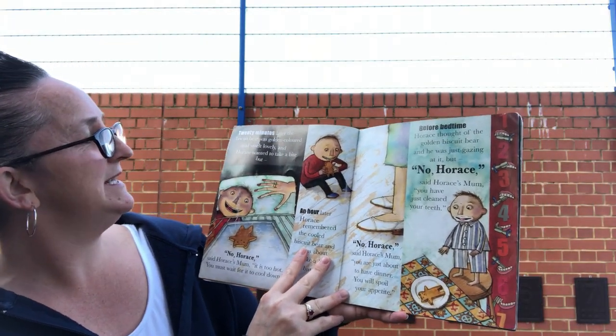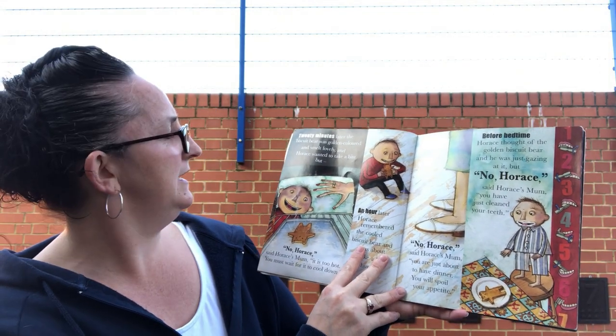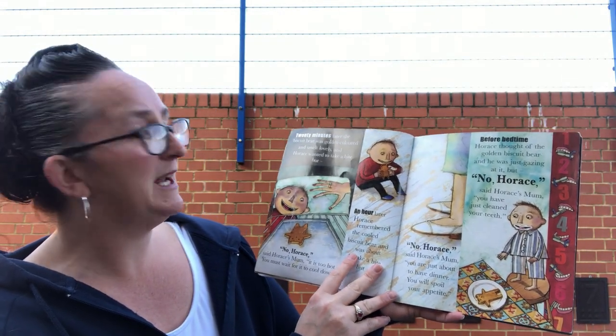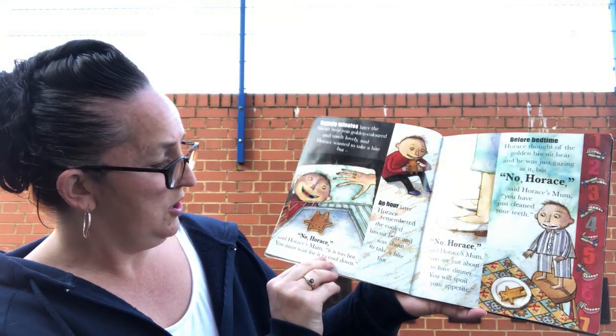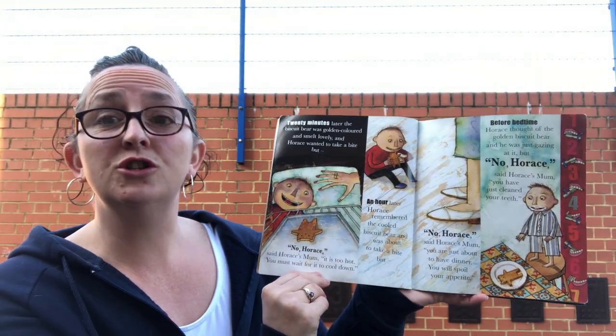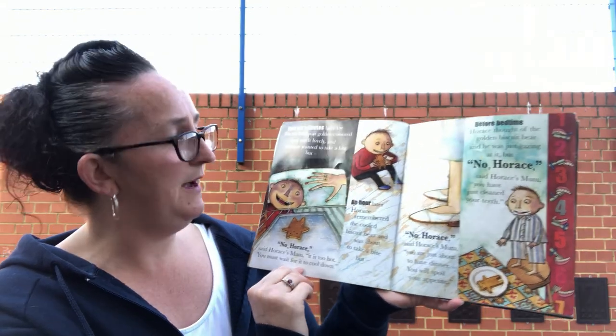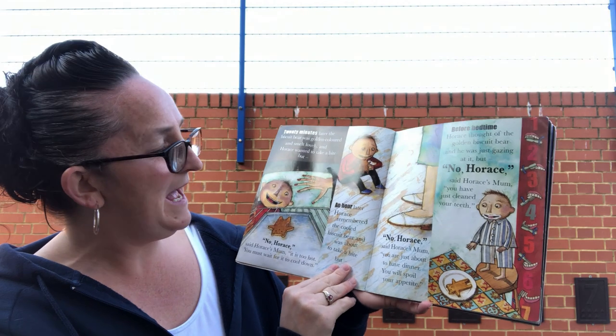Twenty minutes later the biscuit bear was a golden colour and smelt lovely, and Horace wanted to take a bite. But 'No, Horace,' said Horace's mum, 'it's too hot, you must wait for it to cool down.' An hour later...